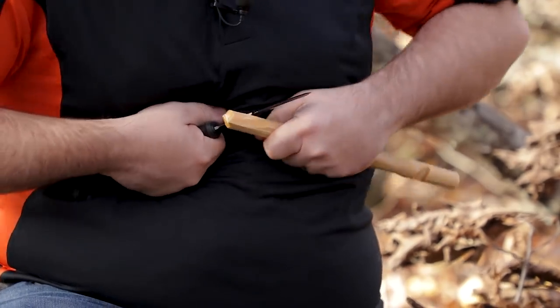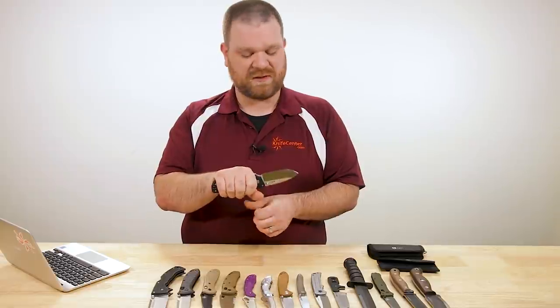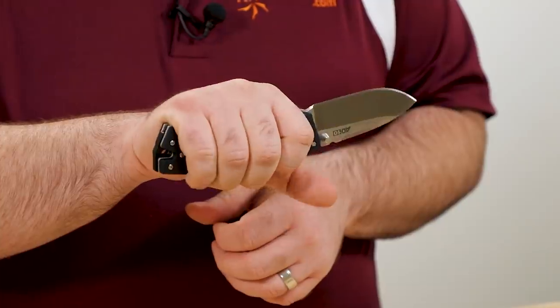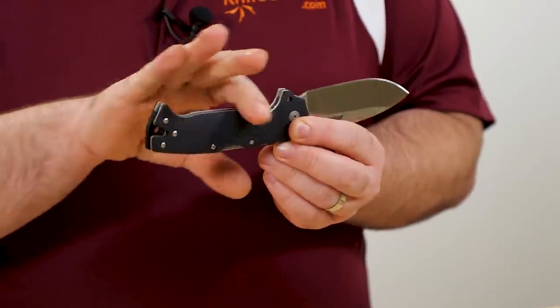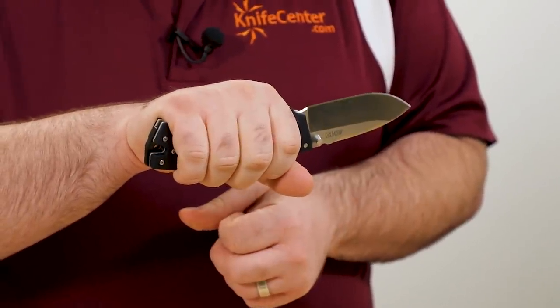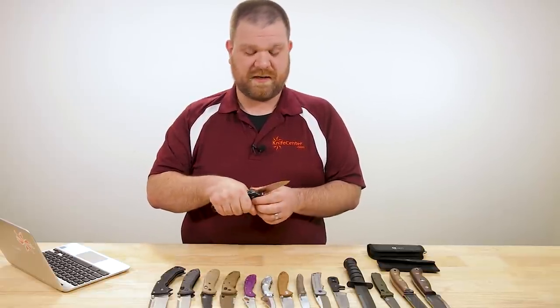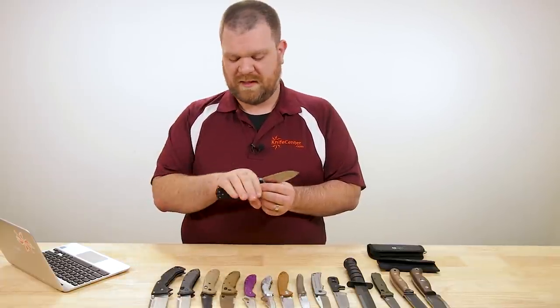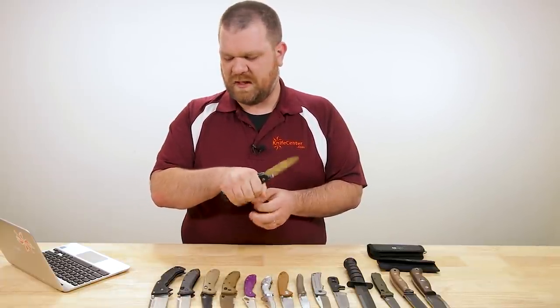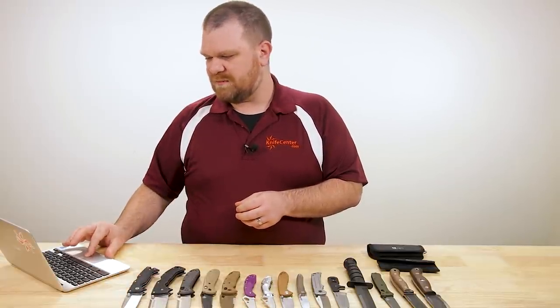Now it depends on how large your hands are whether this AD10 is going to work. My hands are slightly larger than average — not super huge, but not small either. I've got just enough room on the AD10. If I happen to be wearing gloves, which if I'm doing heavier cuts in a bushcraft or camping scenario I probably would be, it might get a little cramped for me actually. So I have a couple others here that might also be a good option.